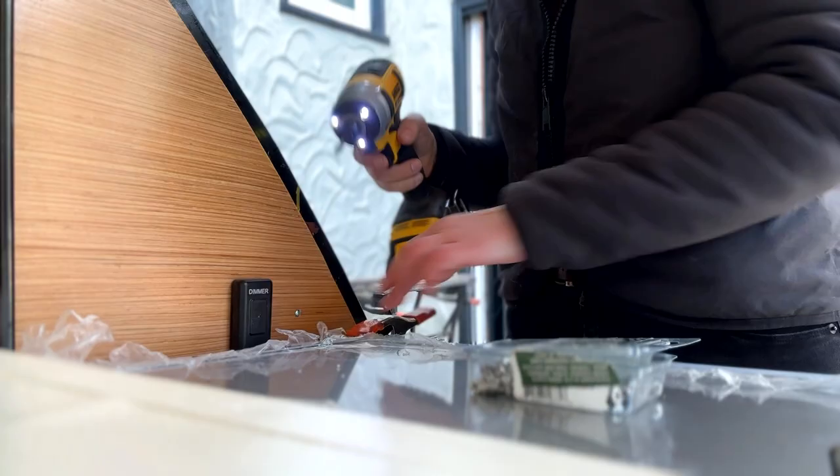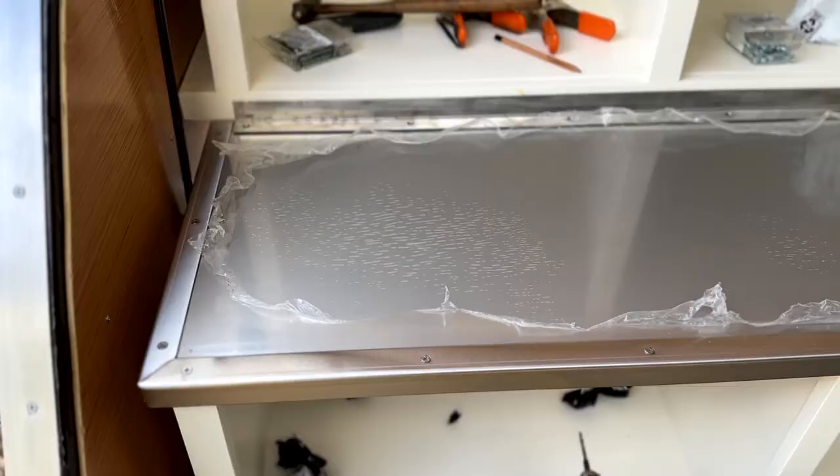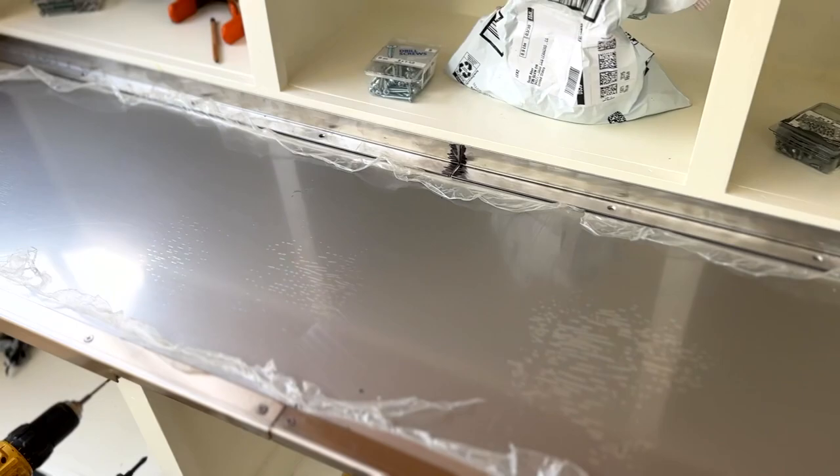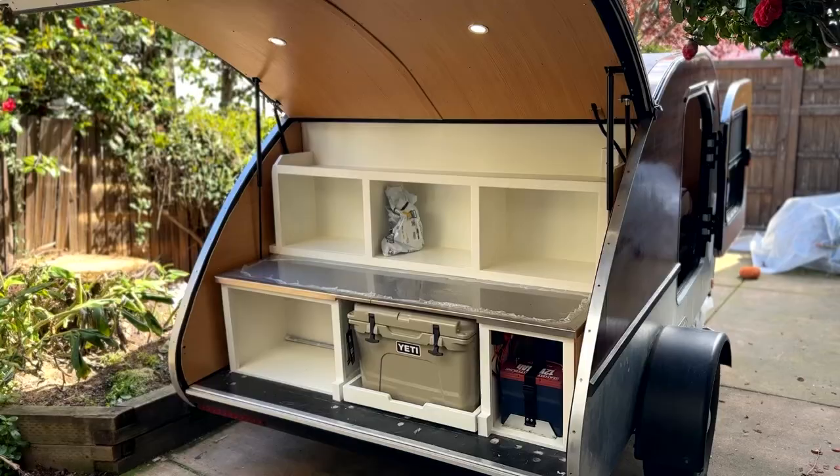We thought about putting stainless steel trim on the back of the countertop as well, but ultimately decided it would look better without it and would use silicone caulking instead to seal that small gap from water. Here's how it's all looking so far — I'm hoping in the next couple of weeks we can finish up this kitchen and get to test it out on a camping trip.